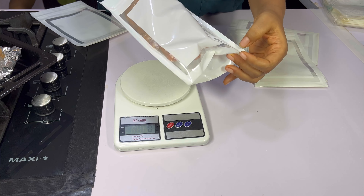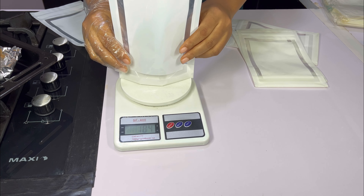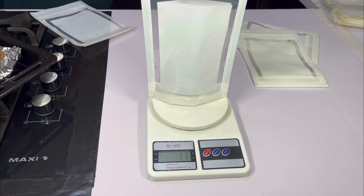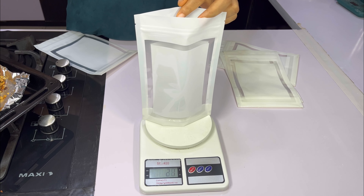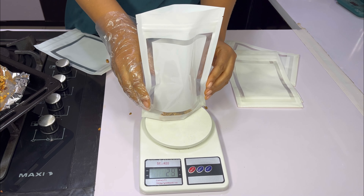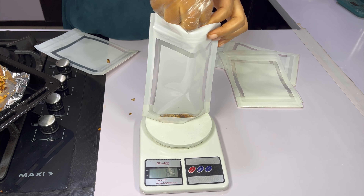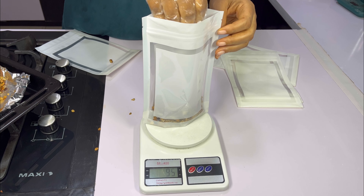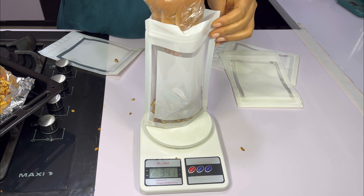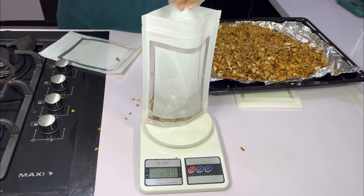I prefer this nutty granola because it lasts longer. I'm using this pouch to pack it — you can also use the normal container you use for plantain chips, but I'm using this pouch. I'll set my scale to zero and for this I'm going to pack in 400-gram portions. We got a total of three 400-gram packs and one 200-gram pack. The 400 grams of granola sells for 5,000 Naira and the 200 grams goes for 2,500 Naira. This is a heavy granola with no added sugar.